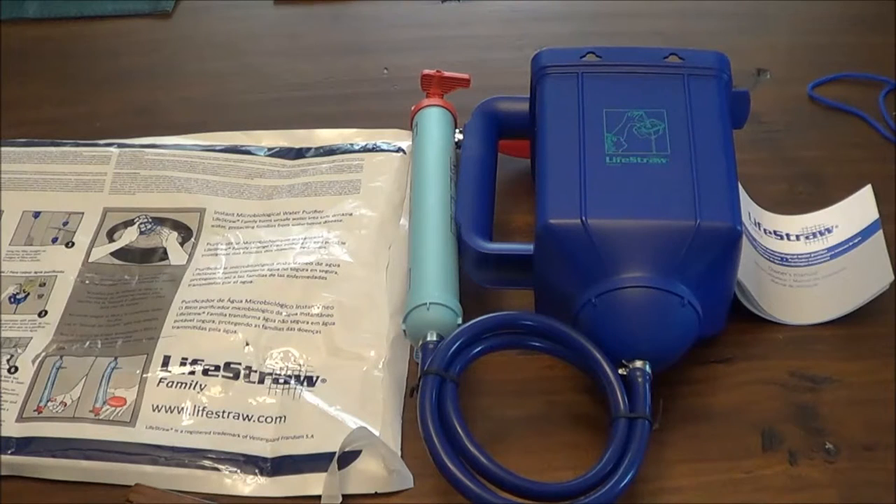That's my unboxing. Once I get more into it and actually try it — maybe string it up somewhere — I may do a video, but there are probably other videos out there. I just wanted to let people know this LifeStraw family filter even existed, since everybody's familiar with the actual LifeStraw in their bug-out bag for emergencies. Check it out — I'll put a link to the website in the description. Water is one of those really important resources: three days without it and we're dead.